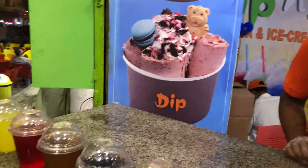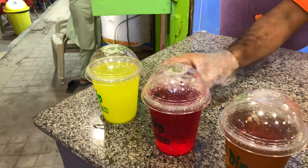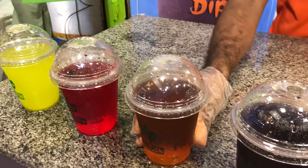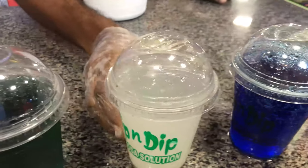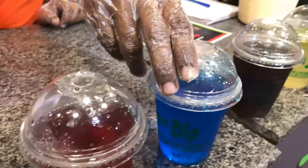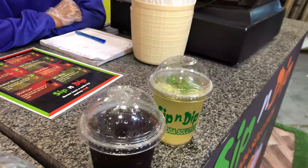Sahi toh yeh hain bas yeh wali konkon ke flavors hain ke aap mujhe jaise pata sakte hain sir. Yeh humara pineapple hai, yeh sip power hai, yeh string hai, yeh humara apple hai, yeh blackberry hai, yeh orange hai, yeh green apple hai, yeh leechi hai, yeh mixed berry hai, yeh red apple hai, yeh blueberry hai, yeh cocktail hai, yeh lemon special hai.